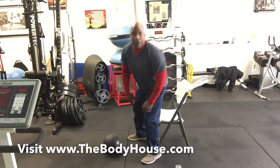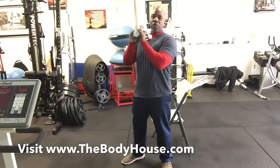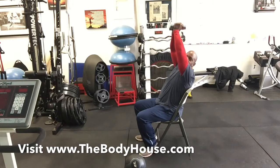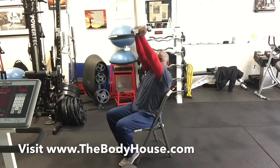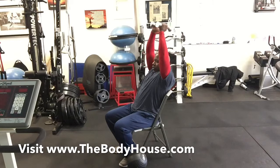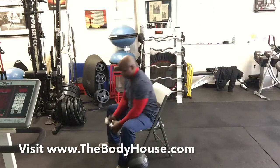Tricep extension. I'm going to use a dumbbell this time. If you have one dumbbell, you can actually hold it with one hand. Start with the dumbbell over your head, same situation — bend at the elbow. I'm going to change the angle so you can see it a little differently. One, two, three, four, five, six, seven, eight, nine, ten, eleven, twelve. Very nice.